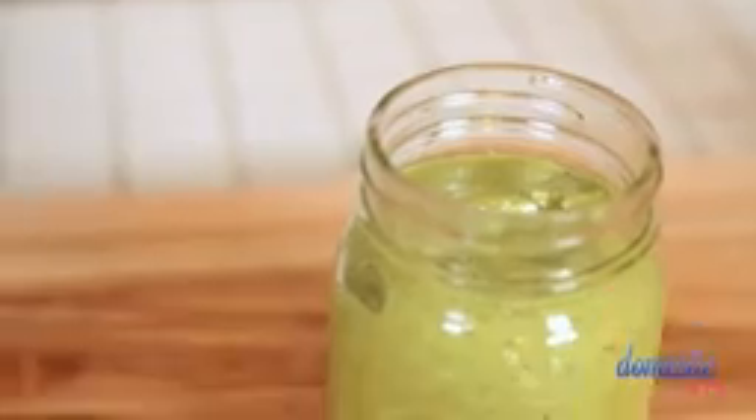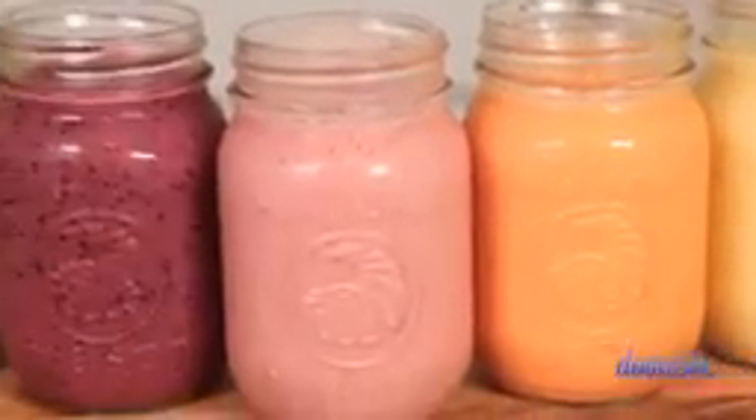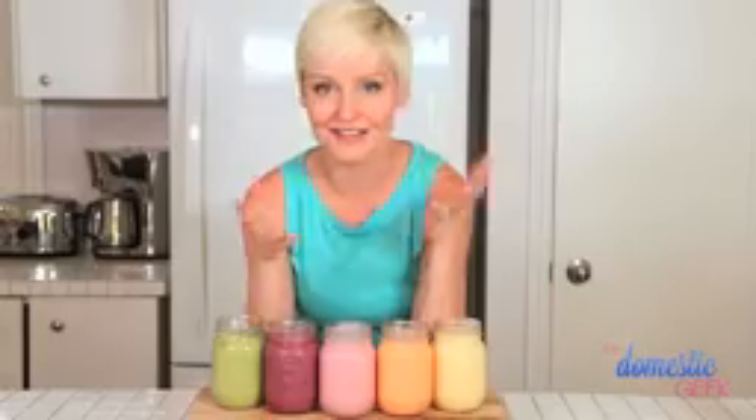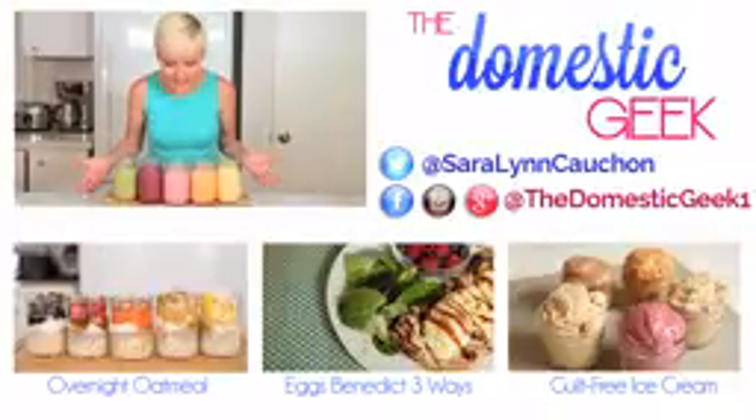Keep in mind that smoothies are an excellent place to improvise. Once you've got these basic recipes down, you can add all sorts of things like protein powder, hemp seeds, chia seeds, or any kind of greens — you can sneak those in and you won't even know they're there. These are incredibly delicious and packed full of nutrients. I hope you'll give them a try and let me know how it goes. Be sure to tweet me or Instagram me a photo of what you come up with in your own kitchen. I love hearing from you, and be sure to subscribe for more great recipes just like these.